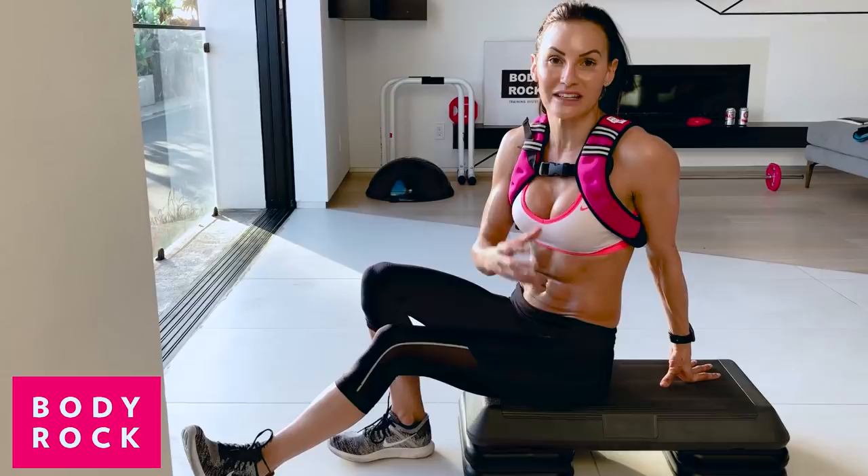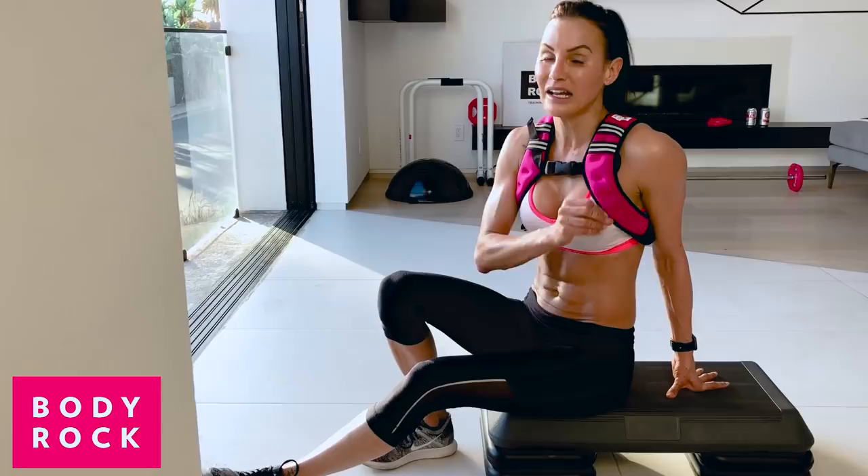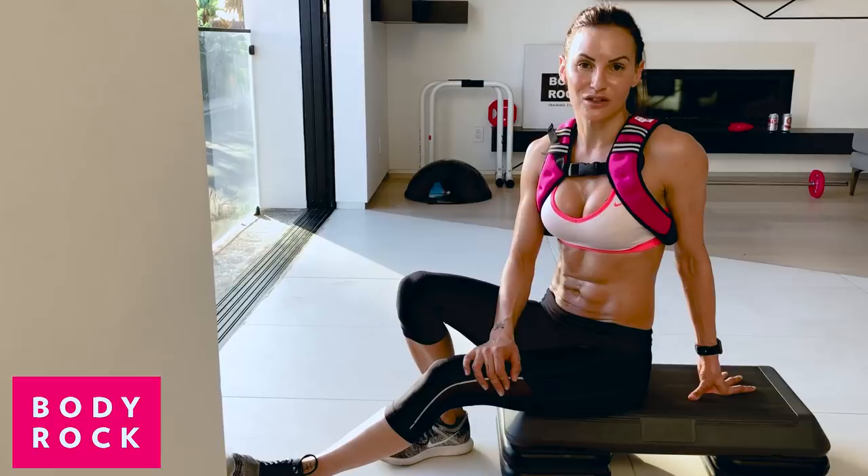If you want to add more resistance and get the weights, all you need to do is click the link and you can start adding resistance into your workouts. You're going to see so many more changes — things are going to happen so much quicker once you start adding resistance. Click the link, get yourself some weights, and you can join me in Sweatflix to do some more cool moves like this.